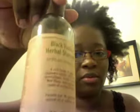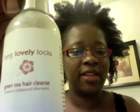What I'm going to be using is the Carol's Daughter Black Vanilla Shampoo for dry and damaged hair, and I'm also going to use the Long Lovely Locks Green Tea Hair Cleanse Moisture Balance Shampoo. I'm going to use the Carol's Daughter first, and then come back with the Long Lovely Locks because it has a lot more moisturizers in it than the Carol's Daughter does.